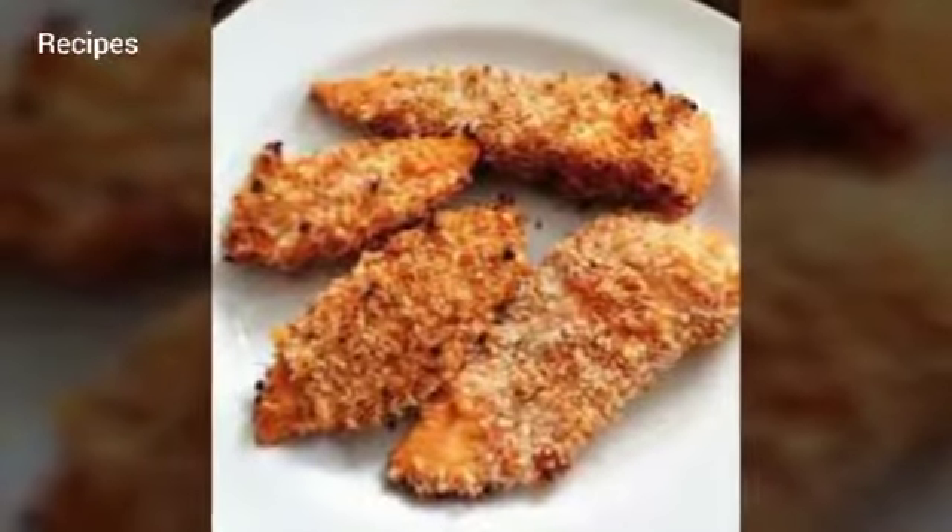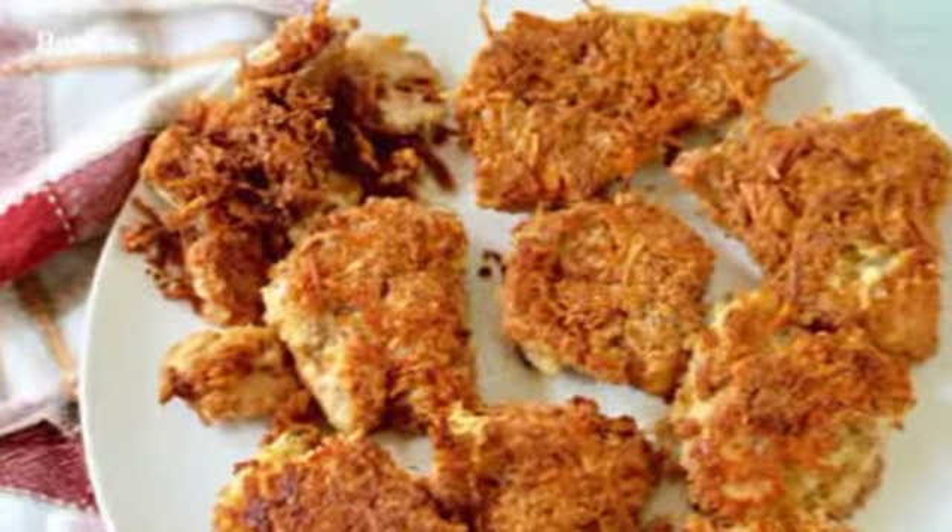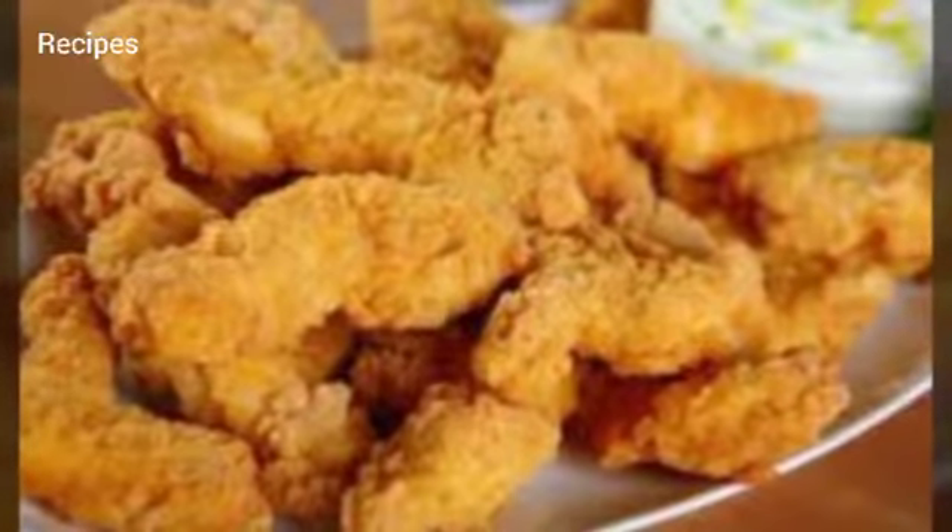Bake on lined cookie sheet for 20 to 30 minutes. Ready in 30 minutes. Serves four.